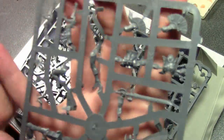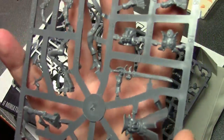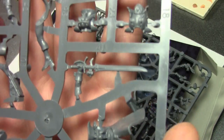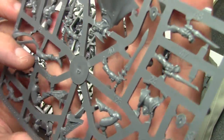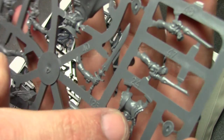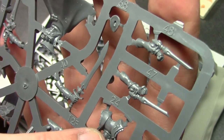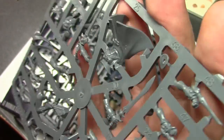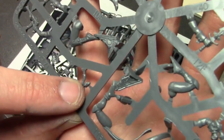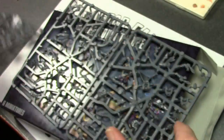You get three different sprues. Let me give you a quick preview here. As usual with Games Workshop, very nice detail. There are some little lacy-type things coming off the front chest piece — it's wearing like a trench coat or something. The back is very nice with crisp details.